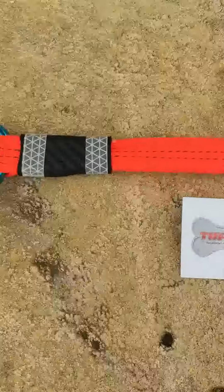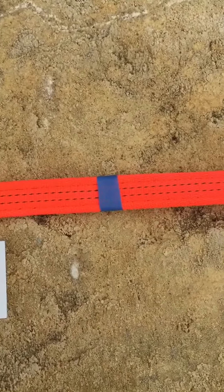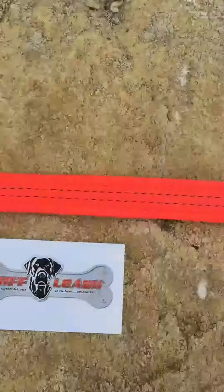Here we've got a regular six foot Tough Leash. On the right side it has not been treated with the sealant, and the left side has been treated with the sealant. I want to do a quick demonstration.